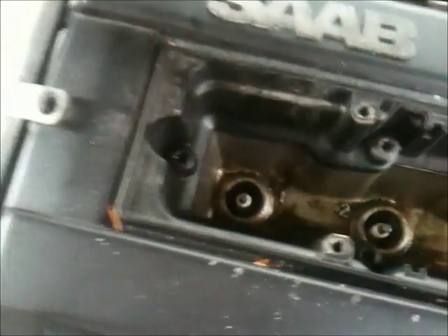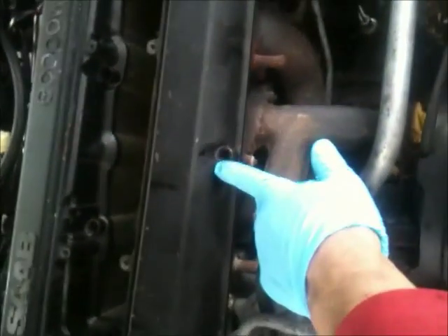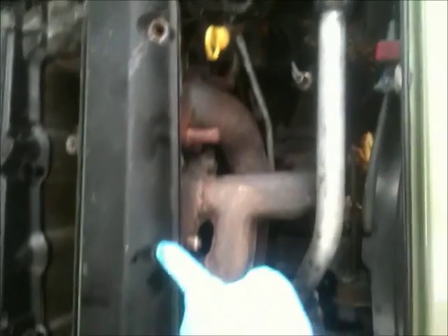Remove all the bolts all around, and these bolts in here too. There are about 16 all together. Detach some hoses here to make it easier.